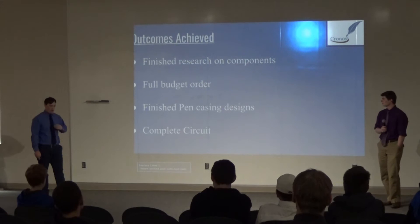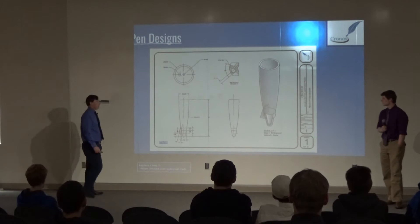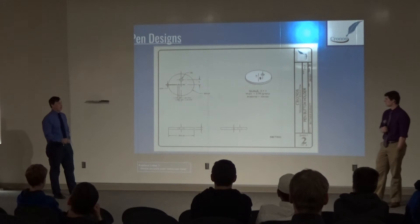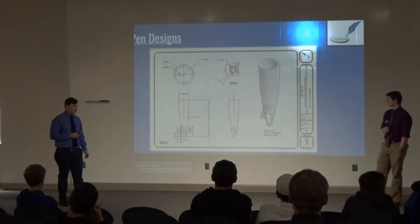Looking at my outcomes achieved: I did finish the research, got the full budget order, finished all of my designs, and completed the circuit and assembled it all inside of the pen. The designs shown include the bottom half of the pen with the ink cartridge, and a disk to hold the tactile button inside of the pen — the radius fits inside of the regular pen at a certain height so it sits against the ink cartridge.